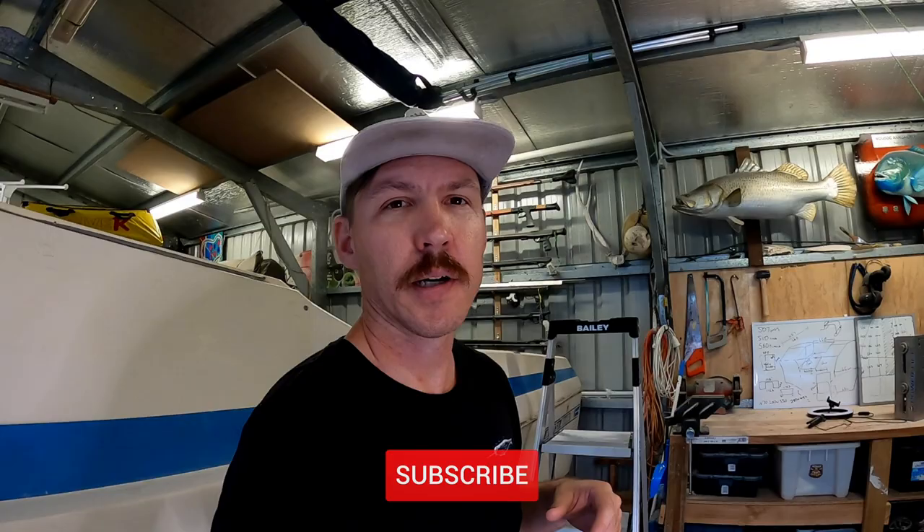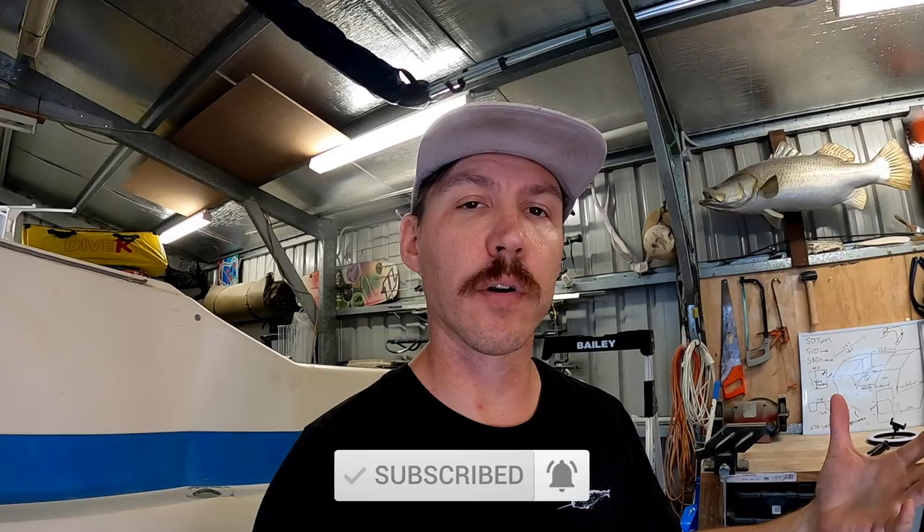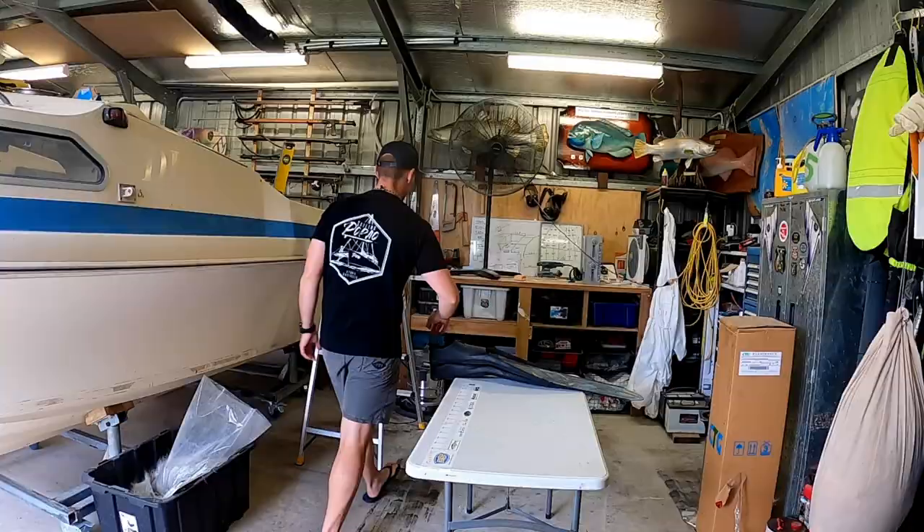Hey guys, welcome back to another episode. This one's going to be a pretty standard episode. I'll run through the boat, a little bit of diving. I managed to get out for a reef trip recently, which is unreal.